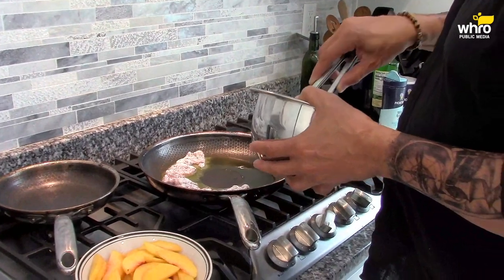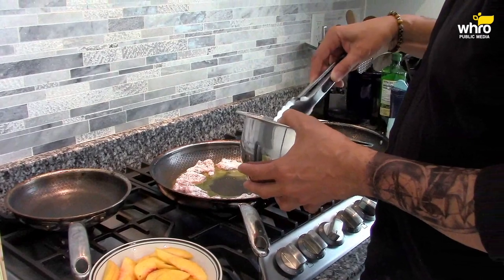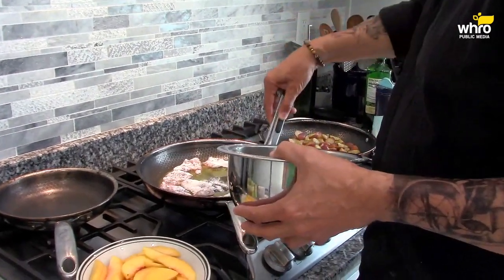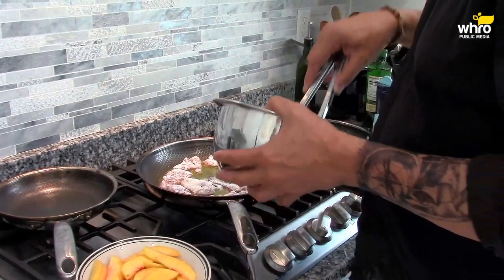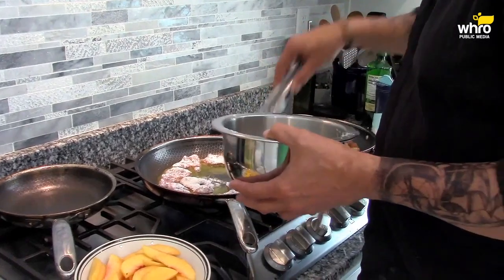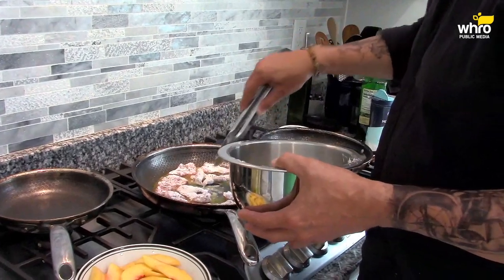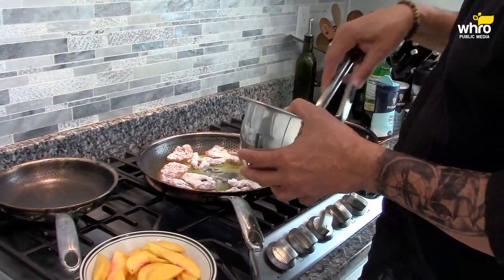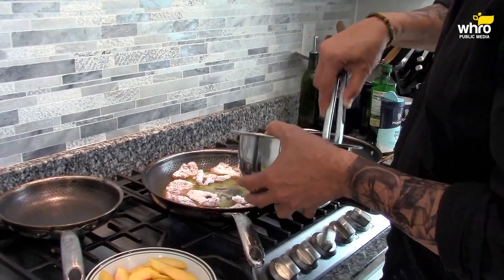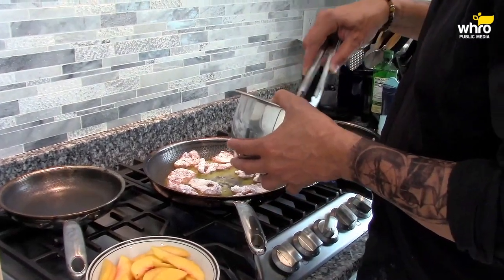So get these pork medallions that are coated in flour and some seasoning. How many can we get in here? I'm going to get as many as I can. Of course, you know, you wear black when you're trying to cook with flour — it's going to get all over you at some point. It's not a question of if, it's a question of when.